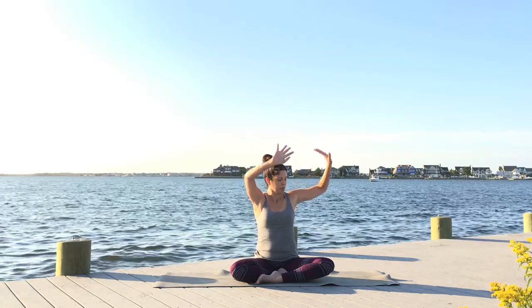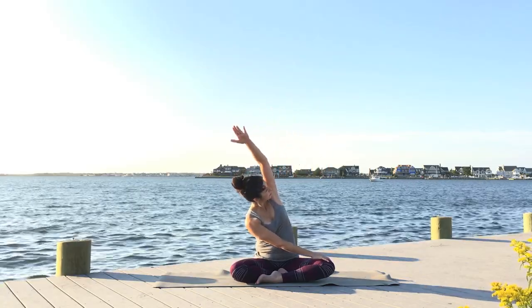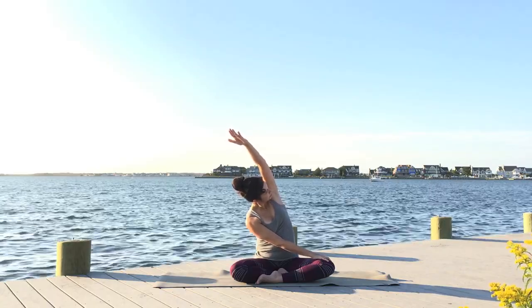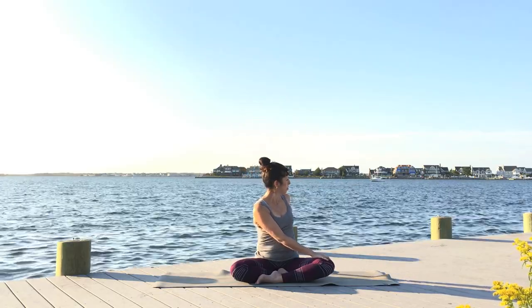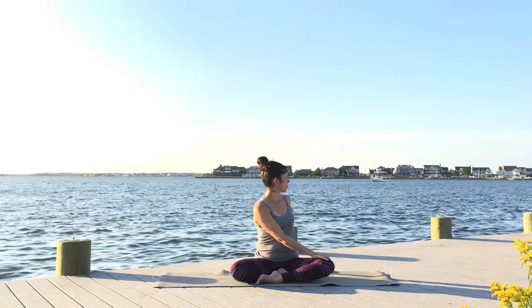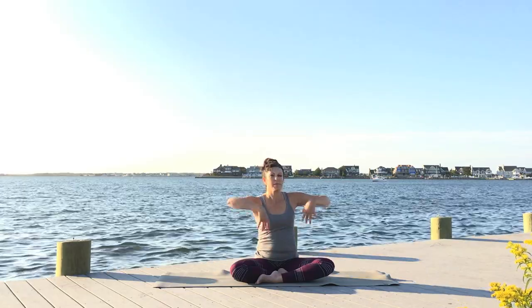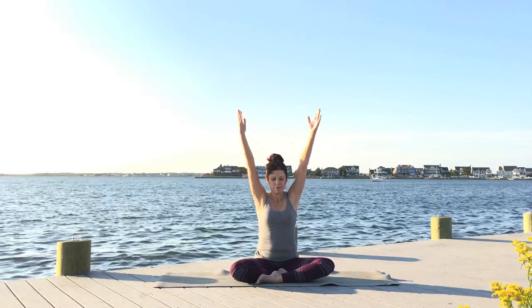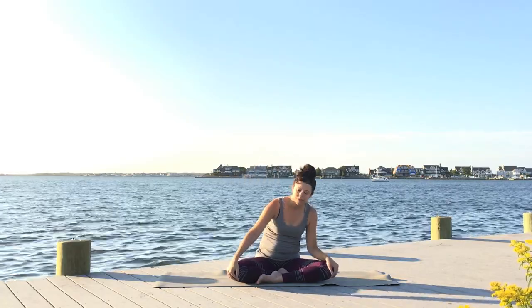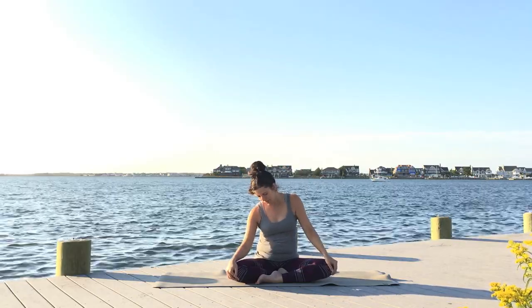With your next inhale, let the arms float back up, and as you exhale twist to the left. Send the left arm up, bend towards your right side towards the right leg, extending all the way into the fingertips, lifting through your left ribs. Come back, take the hand behind you, sit up tall as you inhale, and deepen the twist with your exhale — not forcing, just finding what feels natural and good for your body. Reach your arms up as you inhale, come to center, take your hands to your knees, and begin to sway your body side to side, warming up your spine and the muscles along your back.